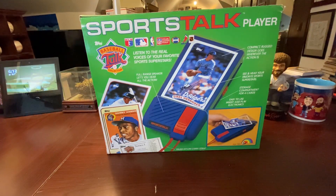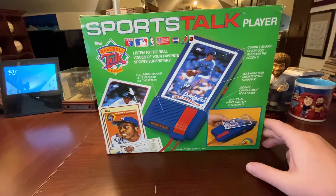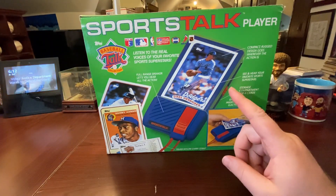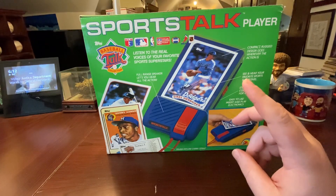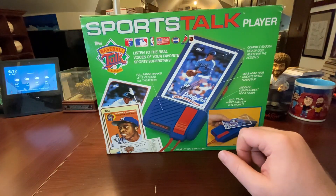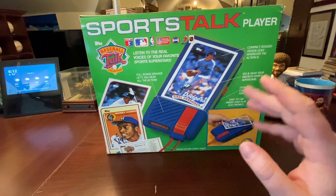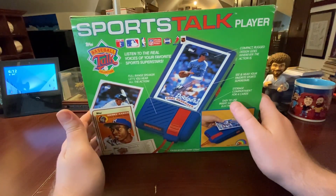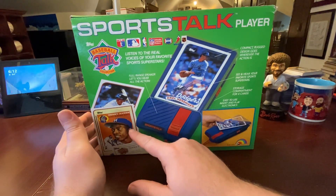These were a little before my time — I grew up in the mid-90s. This was obviously from '89 when baseball cards were going crazy, and I can't believe people aren't talking about these more. I picked this up for 25 bucks, and the word on the street is it's hard to find one that actually works. This one is brand new, I put the batteries in and it worked. The Sports Talk Player has current players from '89 and also legends, and it plays clips from their playing days.